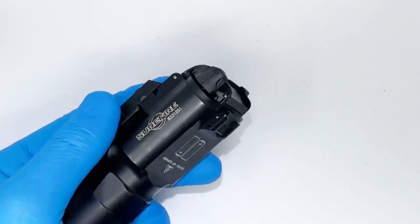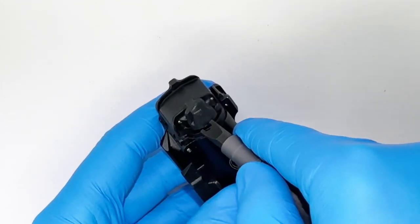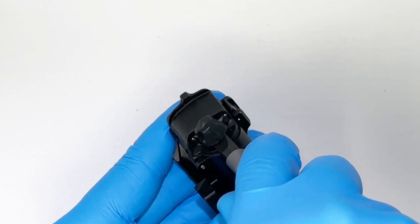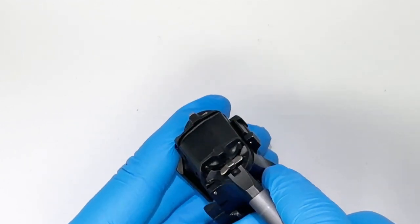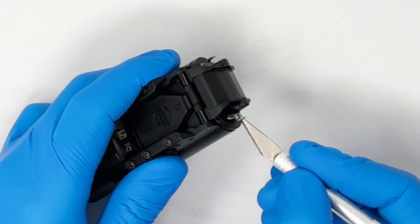To begin, carefully wedge the included extraction bit underneath the stock SureFire paddle and begin to slowly rotate the tool left and right. This will walk the paddle up and off the switch armature. Be careful not to pry up on the armature itself when extracting. Clear any debris or residue from the stock paddle off the switch armature before proceeding.